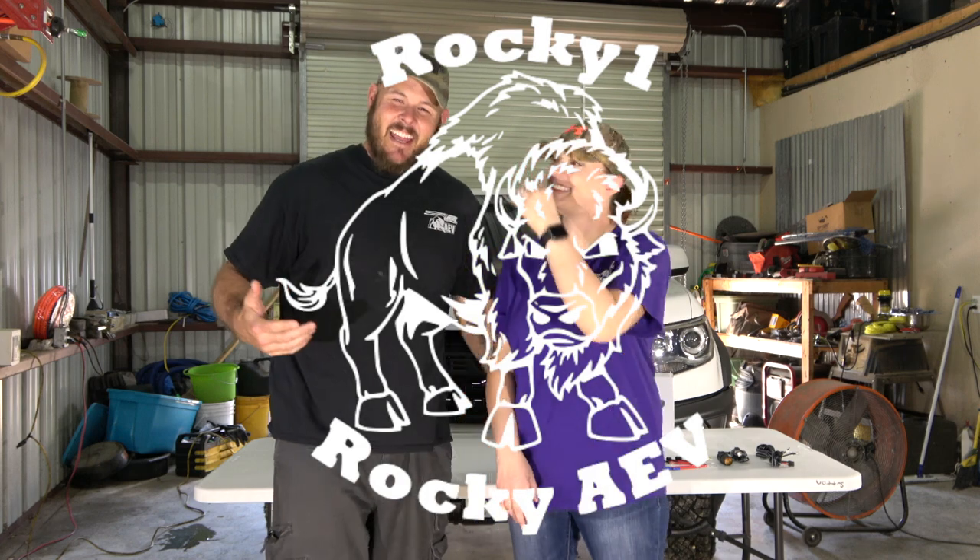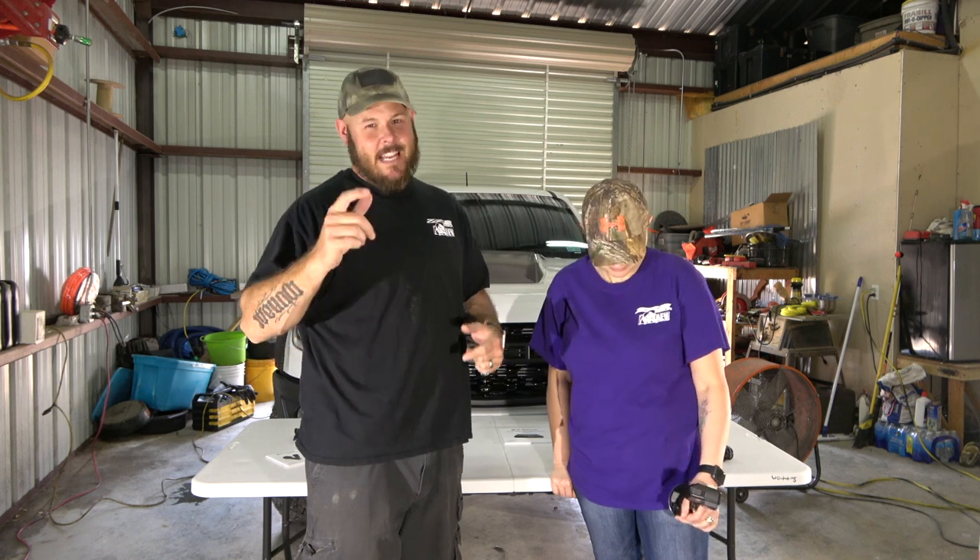What's up YouTube, today we're coming to you with another how-to video, and this time we're super excited because of what we're installing. When you buy a new vehicle you're always worried about 'what if' — and if 'what if' happens, how do you prove it? Is it your fault or somebody else's? Today we might have an answer to that question covering safety, security, and peace of mind. So what are we doing today? Some of you have guessed it — it's a dash cam.